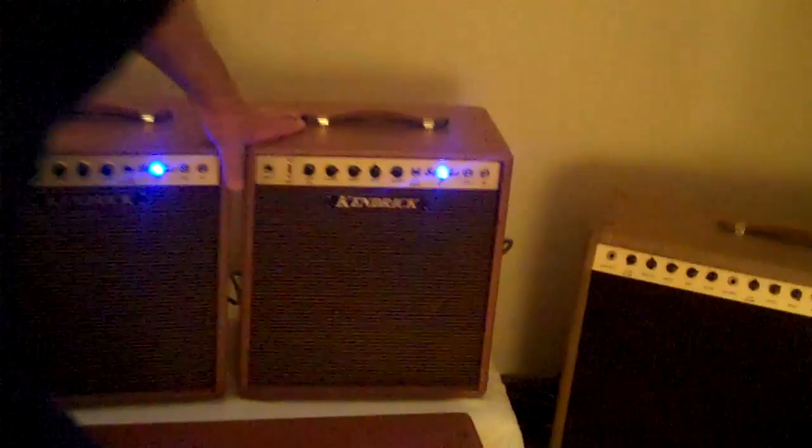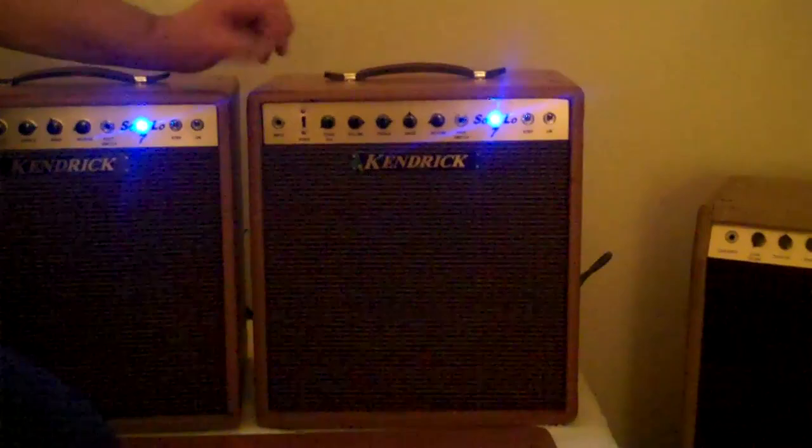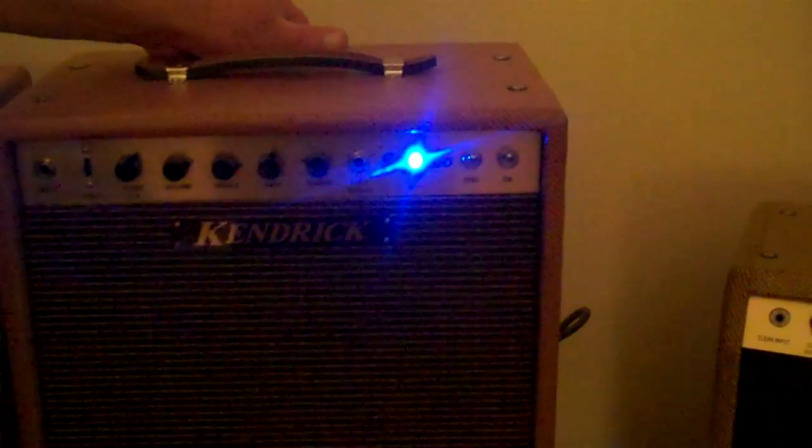We have different amps used for different things, depending on what needs the musician may have. One of our most popular amps right now is the smaller amp in back of me. It's called the Solo 7 — a 7-watt amp with lots of features. It has a voicing switch that can change from a Marshall to an Ampeg to a Fender voicing. It also has a Texas T-Control that will layer a tweet sound on top of whichever voice you already chose, plus volume, treble, bass, and reverb knobs.